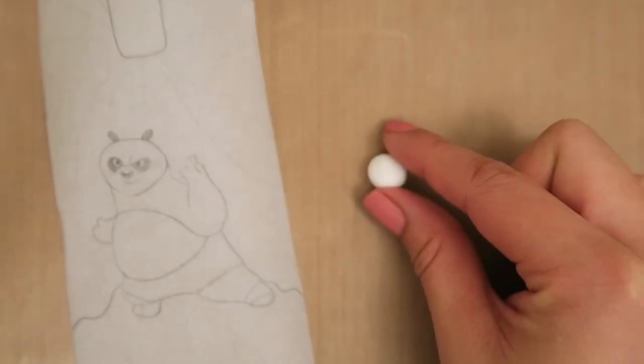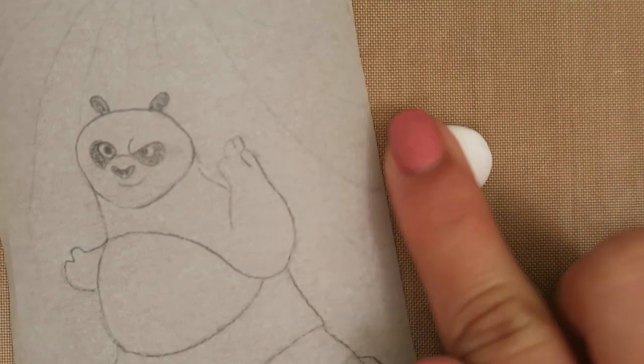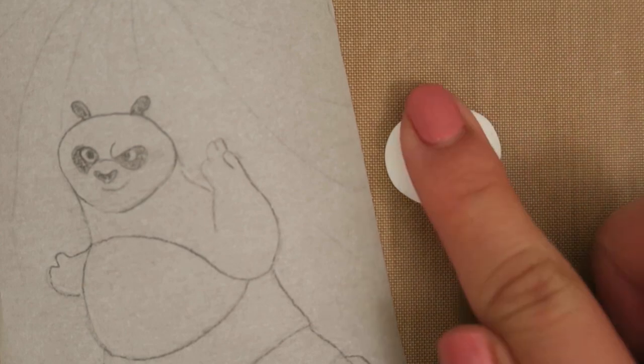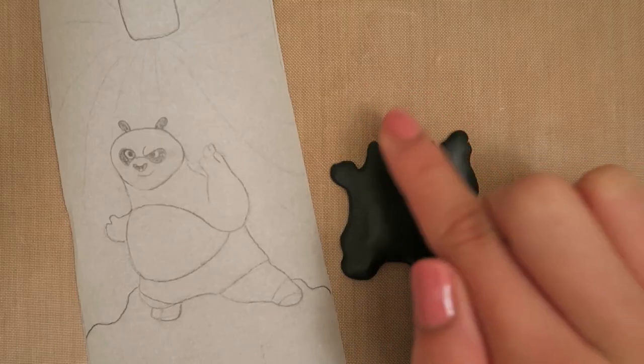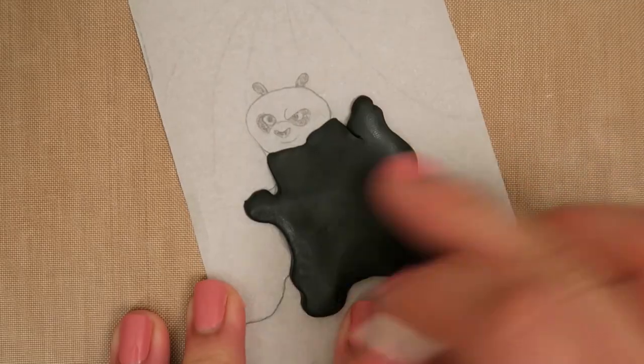Smooth the edges of the clay with your fingers to get rid of the hard edges. Next, take a ball of white clay and shape it into Po's head. It should be rounded at the top with a slight point at the bottom for his chin. To attach the two pieces, flatten the top of Po's body slightly and lay his head on top, like so.